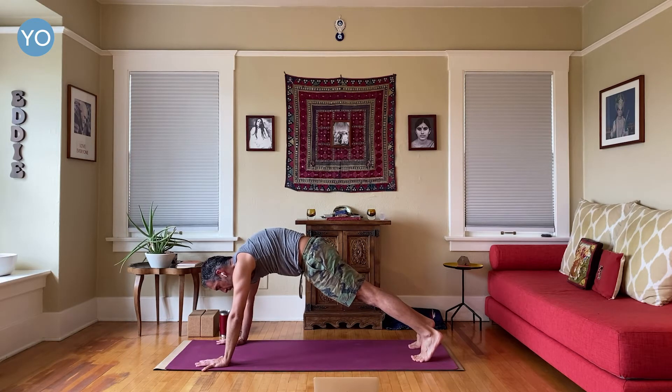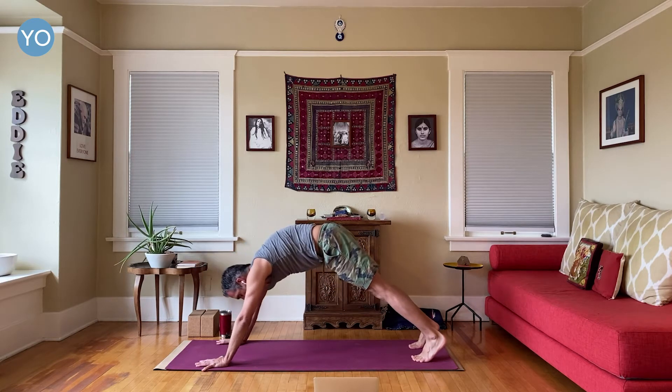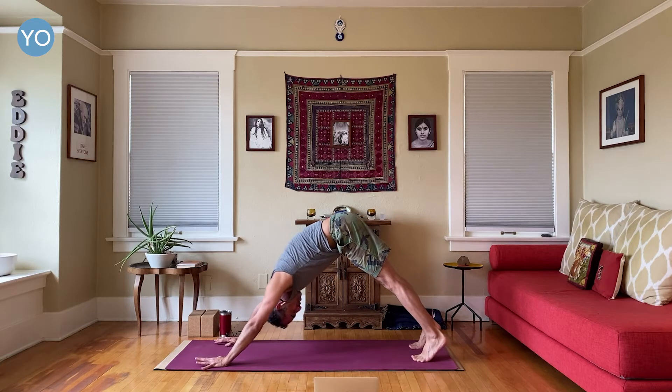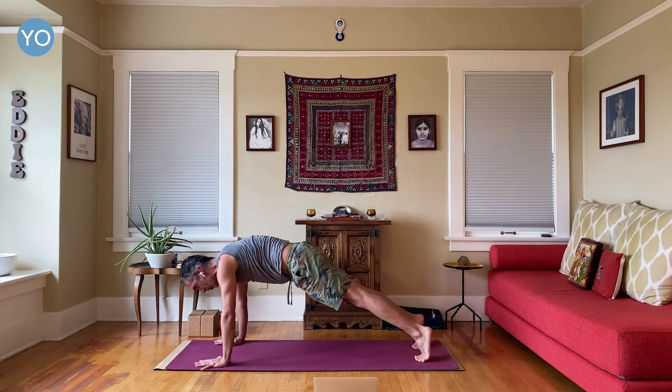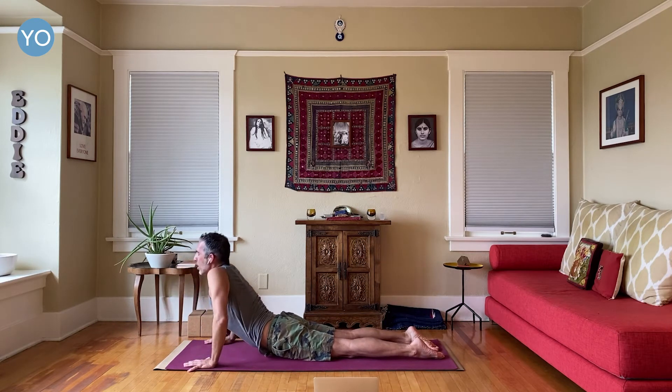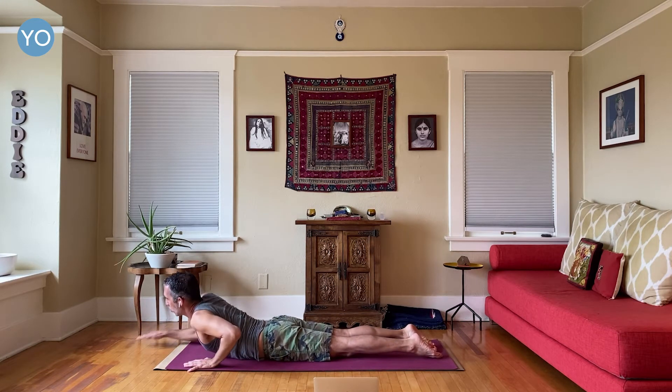Inhale and exhale back to downward facing dog — just to reset for a moment. Then inhale, come forward again to plank, and this time come all the way down onto your stomach. Let's start in sphinx pose here — elbows are going to be down on the ground.